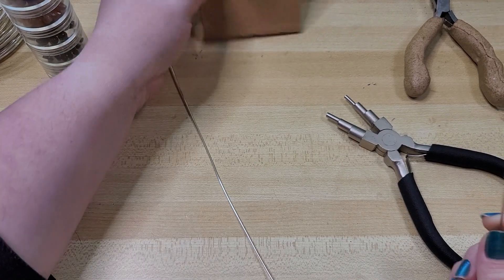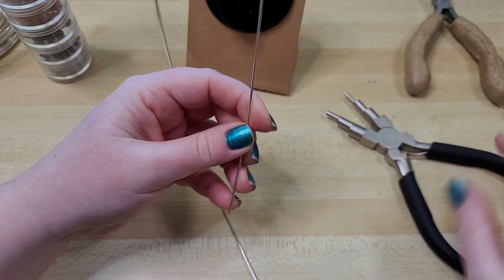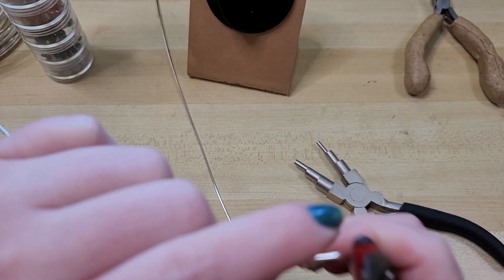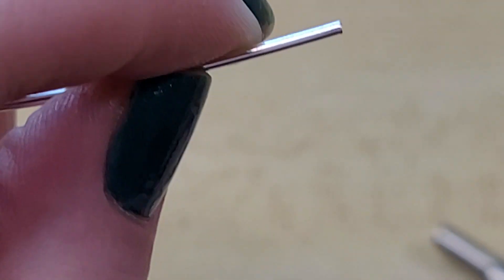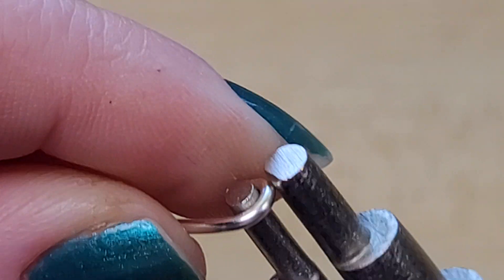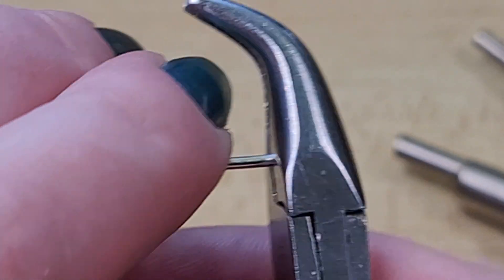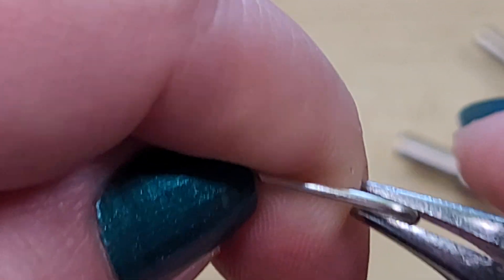We're going to start by building the part that goes around the back section of the ear, and this is what all of the drapey bits will hang from. We'll start by making a loop — you could also do a spiral, but let's do a loop since that's how a spiral would start anyway. I'm going to snip to make sure we have a nice flat end, then use the smallest tip on the mandrel pliers to shape around the wire — grab and then turn. It won't be perfectly flat, so I'll come in with bent nose pliers and smoosh that down to get everything to line up nicely.